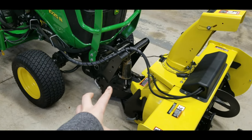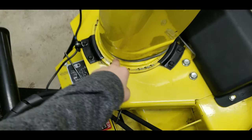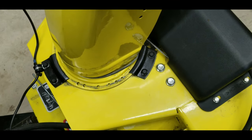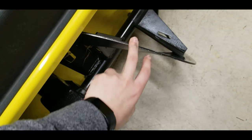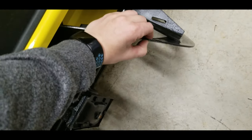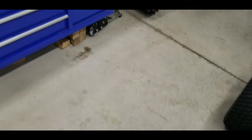Their hitch system looks like part of it might be cast iron. Their snowblower shoot mounts with a regular ring - a whole collar that goes around with about eight bolts in it. It just looks so much better built. The auger actually looks like it's thicker - this John Deere one is only about eighth-inch. It just looks like it's built so much better.